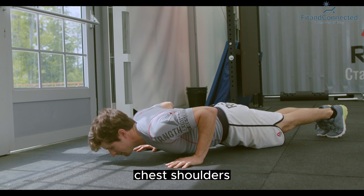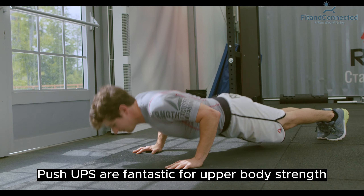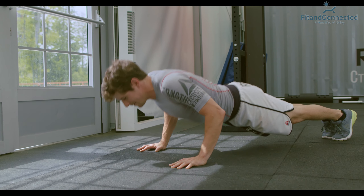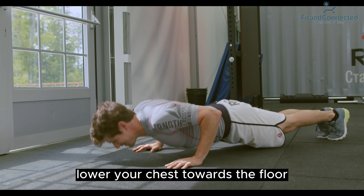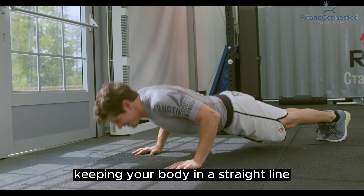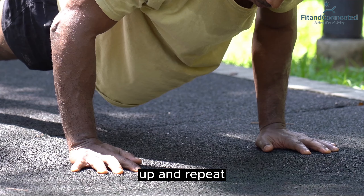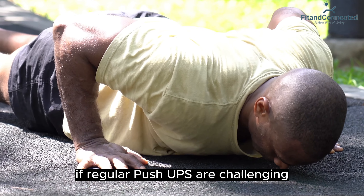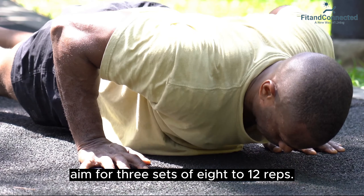Third, push-ups — chest, shoulders, and triceps. Push-ups are fantastic for upper body strength. Start in a plank position with your hands shoulder-width apart and feet together. Lower your chest towards the floor, keeping your body in a straight line. Push back up and repeat. If regular push-ups are challenging, you can do knee push-ups to start with. Aim for three sets of 8 to 12 reps.